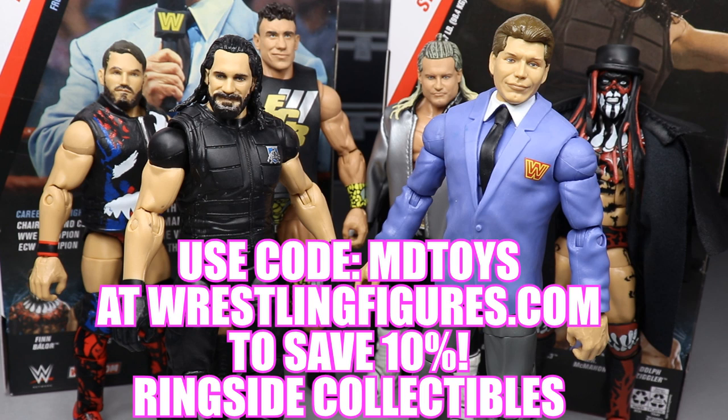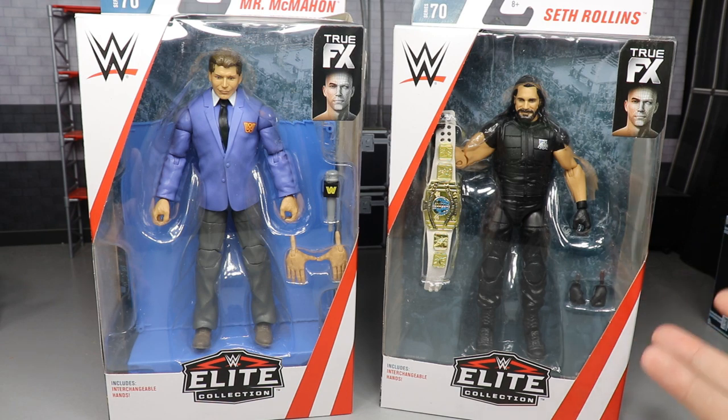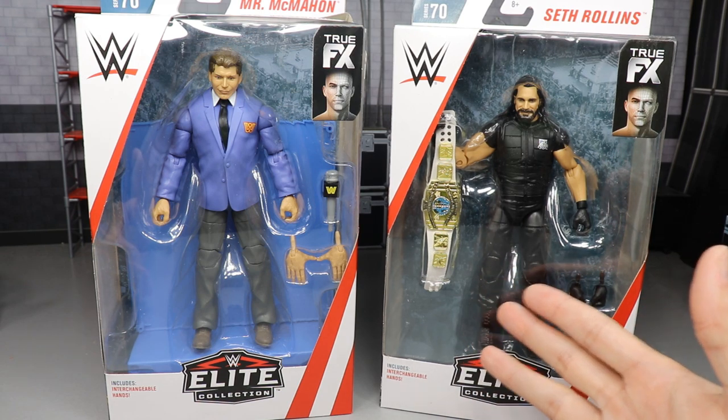What is good everybody, welcome to an epic My Damn Toys video. Today we have another WWE Elite Series 70 two-in-one elite figure review on the brand new Elite 70 Mr. McMahon and Seth Rollins - the brand new Raw Tag Team Champion. Seth and Braun Strowman actually won the Raw Tag Team Championships on Monday Night Raw, and here he is in the flesh. He comes with the IC title.